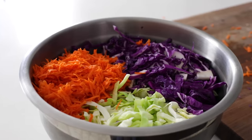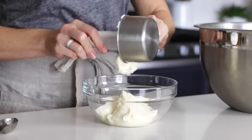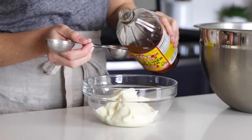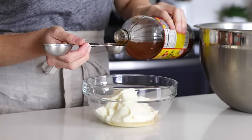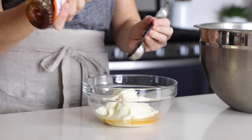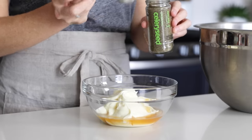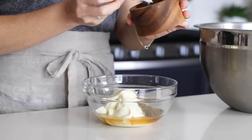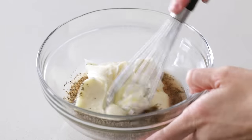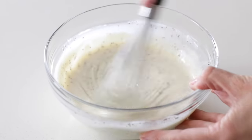So let's talk about the dressing. Many coleslaw recipes are not exactly healthy because they're loaded with quite a bit of sugar, but not this one. I start with one cup of my homemade mayonnaise, then add two tablespoons of apple cider vinegar, one tablespoon of honey — and that's the only sugar in this entire recipe — one teaspoon of celery seed, and make sure it's celery seed and not celery salt, then a quarter teaspoon each of salt and pepper. Give it a good stir until it's nice and creamy, and then pour it on top of your cabbage and carrots.